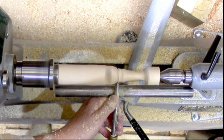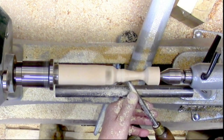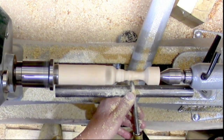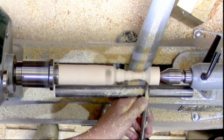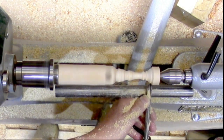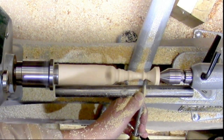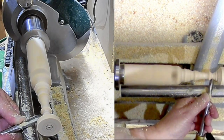Carried on forming it down — it's quite forgiving actually. I've got the tailstock up just to give me some support. Turned quite nicely. I've made a few finials in the past, so I knew it would be supported at the other end for some time, hopefully.